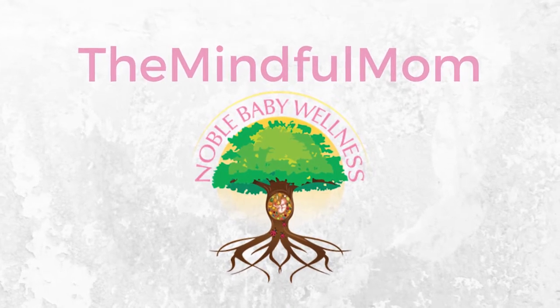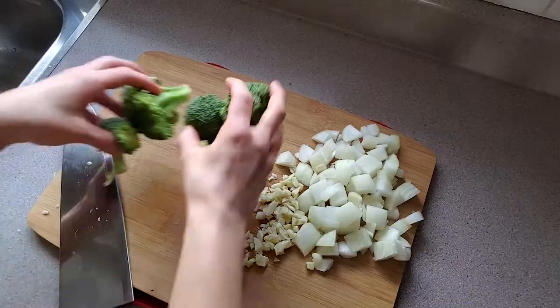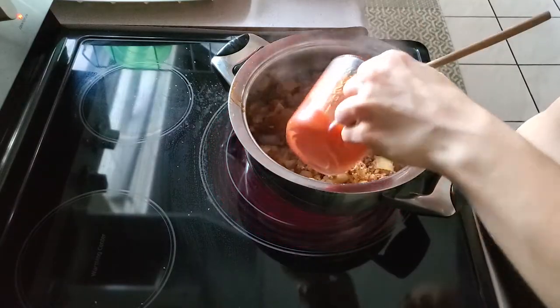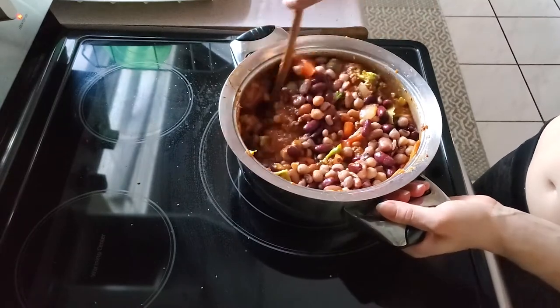Hey there, welcome to my channel, it's Marissa here. I am making homemade chili today — I'm going to show you a homemade chili recipe that is so delicious and super filling, super nourishing.